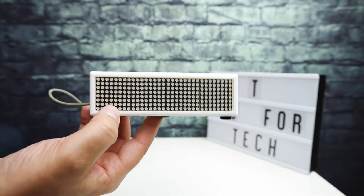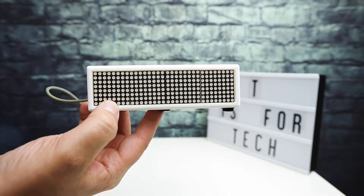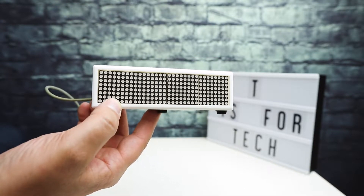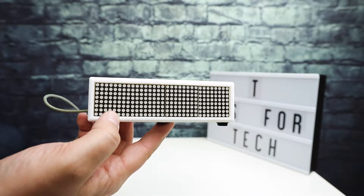I had looked online, and at least a year ago there was a company that made a little programmable box where one of the things you could configure it for was to show YouTube counts and things like that — and it was like $200 or something.